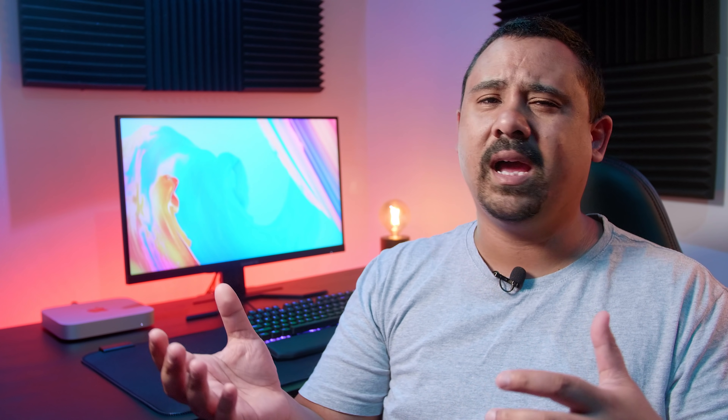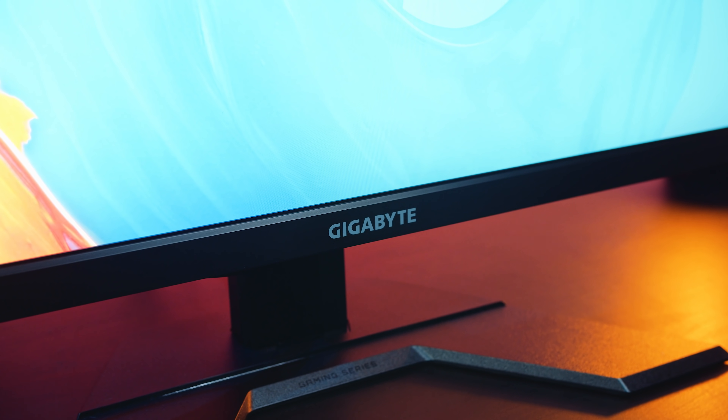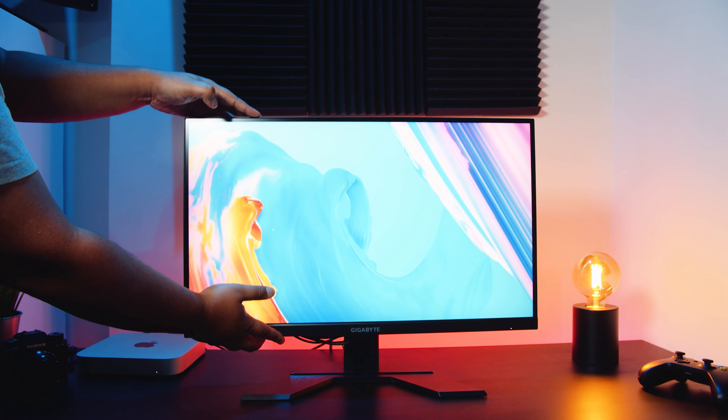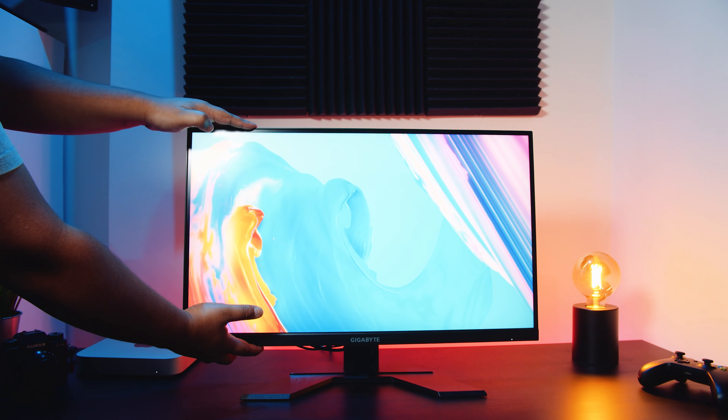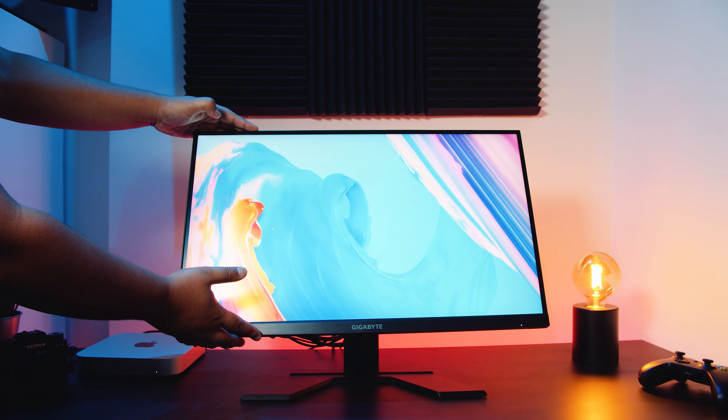It will fit in most use cases and spaces, so the design is quite good. I don't like the big Gigabyte logo on the front — it sticks out too much, but if you're into that kind of thing it's fine. It's got a zero-bezel design with a matte screen surface. The stand is fully height and tilt adjustable, but there's no rotation or swivel adjustment.